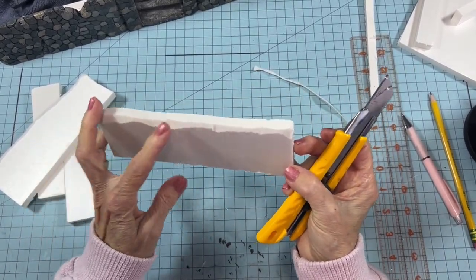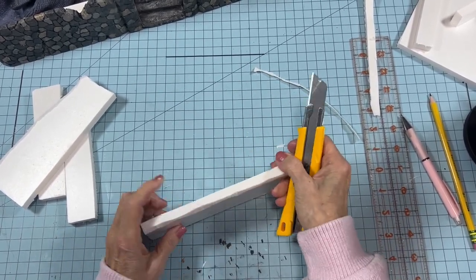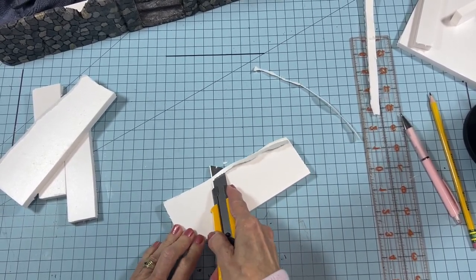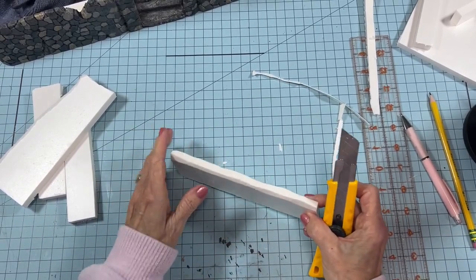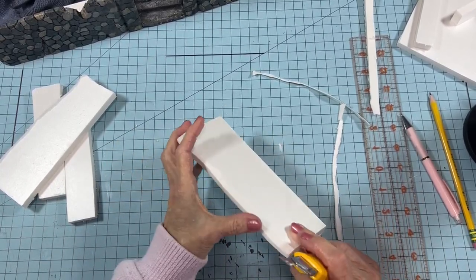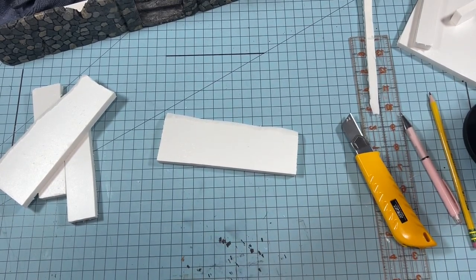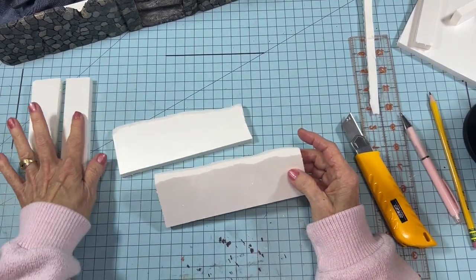You can see how that kind of added a little edge to it — the same thing on the other side. Basically you're just carving it. If you get a couple of little jaggy parts on the top, don't worry about it right now. This stuff does tend to stick to your hands and clothes — it's kind of like those little foam balls that drive you nuts.